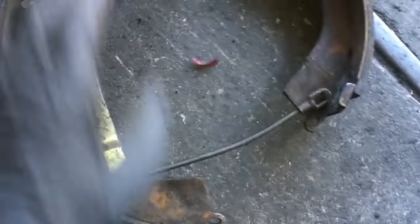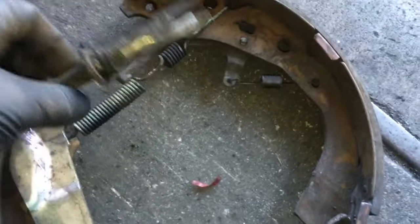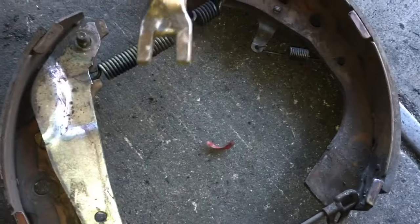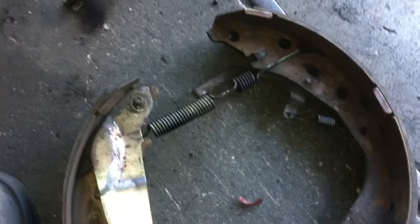This is the front of the shoes — you want to make sure you don't flip them upside down because this goes on a certain way. I like to set it aside like this, and in a minute we're going to take this all apart and clean it up.